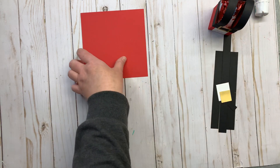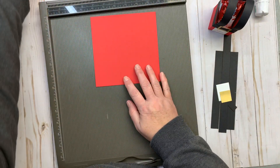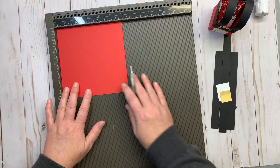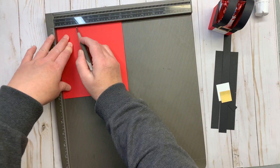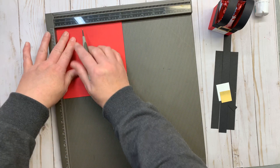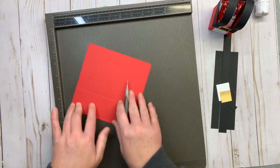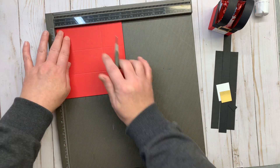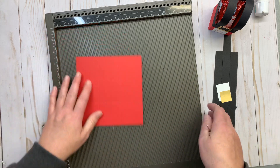We do need to do a little bit of scoring here. I have my scoring tool, and this might be the easiest one ever — score two inches all around. Just keep turning it and scoring on two inches on all four sides, and that's it.